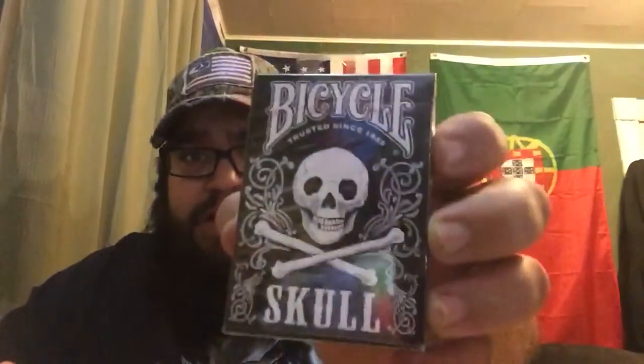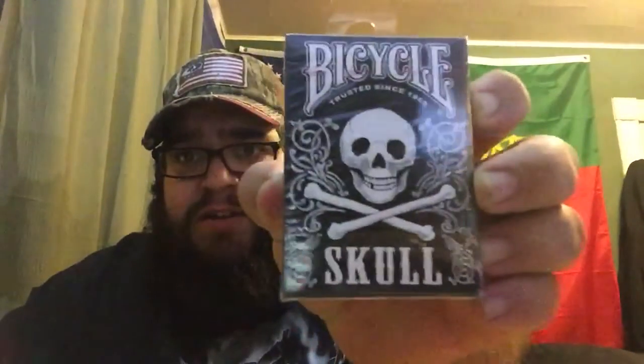I purchased this on Friday on Amazon. Let me show you guys what I got. I got plastic bags with air in them — just joking. I have to get this because I love skulls, and for some weird reason I just started trying to learn magic tricks, so I got a bicycle deck with playing cards and they're all skulls.